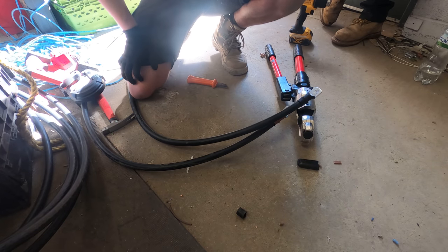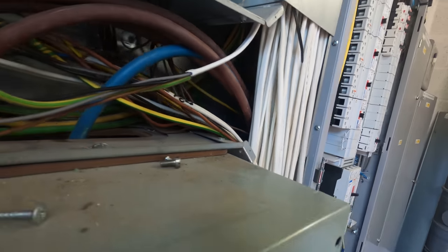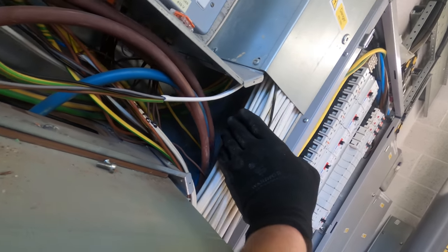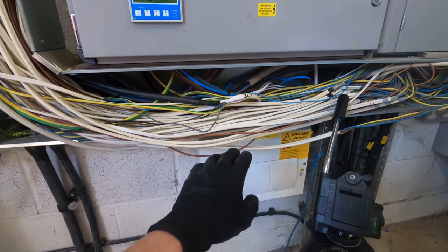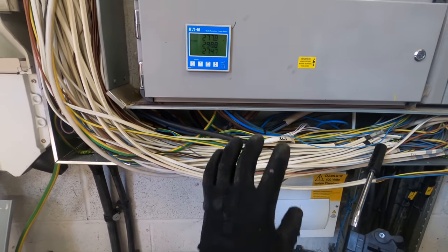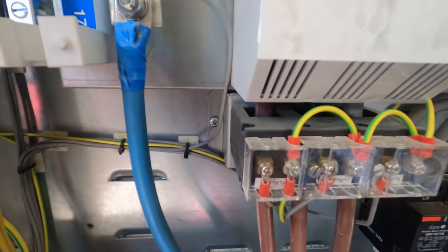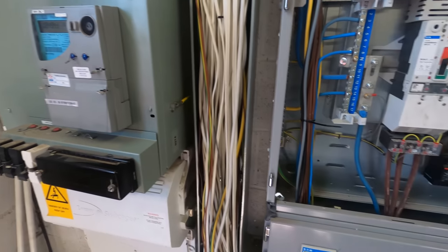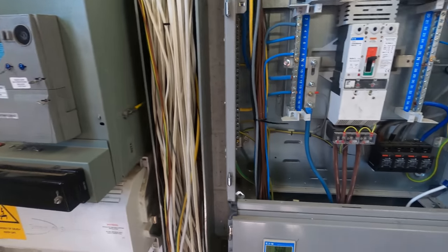I said how busy this trunking is, but when you look around the back it's actually quite empty - like 40-50% full maybe. So I'm hoping once we get these tails out we can push all this to the back of the trunking. Whoever's come and done these flood lights has pushed through and dragged all these cables out the way. Hopefully our tails will fit through these CTs as well because they look super tight. These are just CTs for this board - the metering's done here so the DNO doesn't really care, it's just for maintenance.